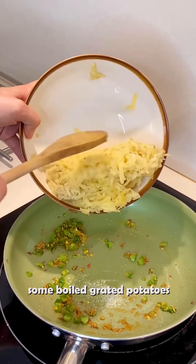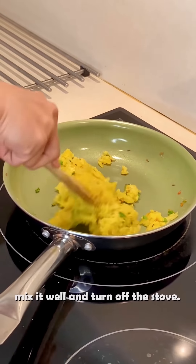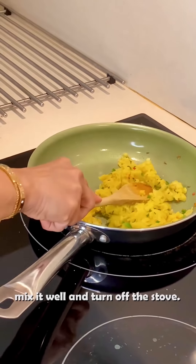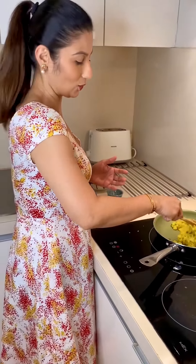And this is boiled potatoes. I boiled them beforehand so it will be easier. Now we will mix all the ingredients together. I will turn off the gas because the masala is ready now.